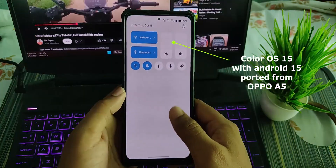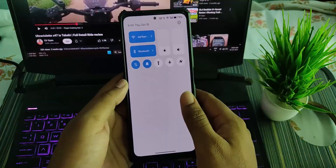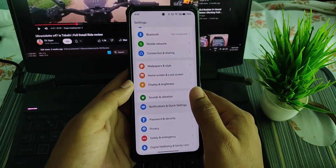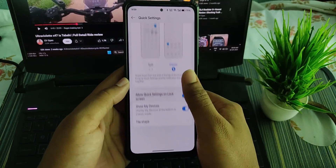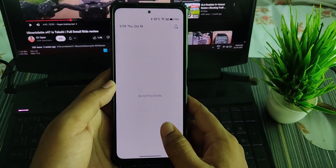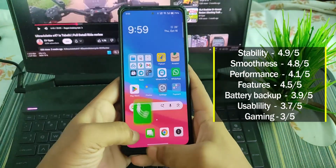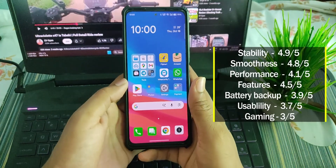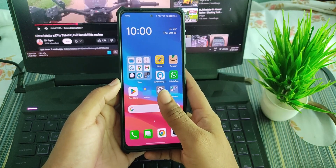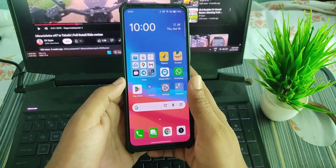I installed this ROM about a month ago and it's running really smooth. Here's a quick overview — this is the quick settings panel in single mode. You can change it to split or classic, each with more options. In split mode, you swipe from here for quick settings and from here for notifications. The responsiveness, smoothness, and stability are excellent — you get that super fast flagship animation which you don't get in any custom ROM or in the stock MIUI 14 on this device. The ROM is very snappy and performance is really good.